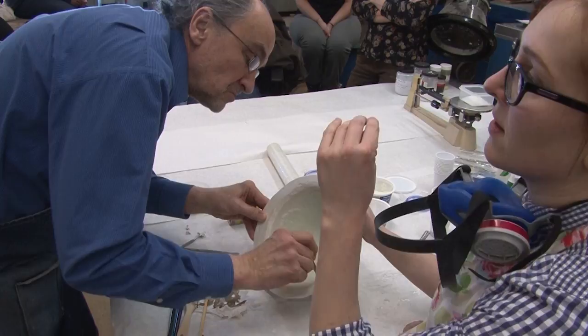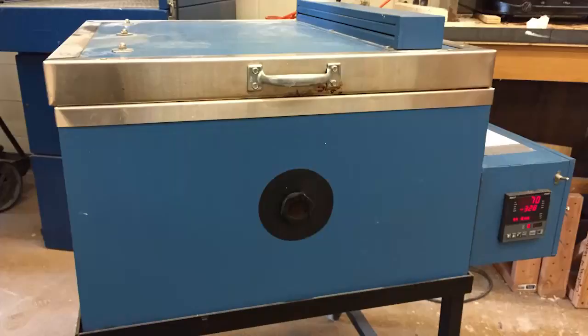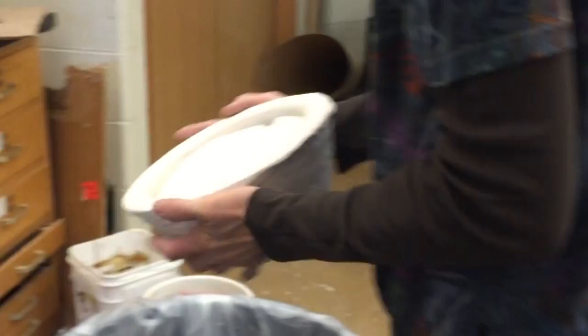Glass doesn't like to go from thick to thin, so if you have dramatic thickness differences, it's highly likely to crack. Artists generally use food coloring to indicate different layers of glass while packing. Once the piece is fired, the food coloring will burn out, leaving just the clear glass. The kiln needs to slowly reach the highest temperature and then slowly cool down. Once this is done, what is left is a beautiful glass bowl.